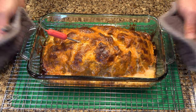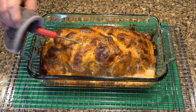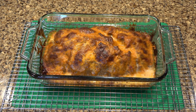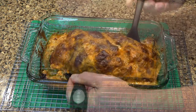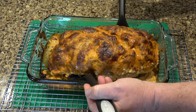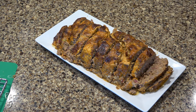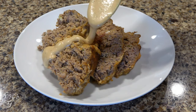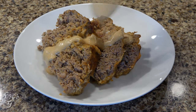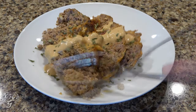Remove from the oven and let rest at least 10 to 15 minutes before removing from the baking dish. Use a couple of spatulas to carefully remove. Cut into slices. Serve with some extra sauce. Dust with a little dried parsley for garnish and enjoy.